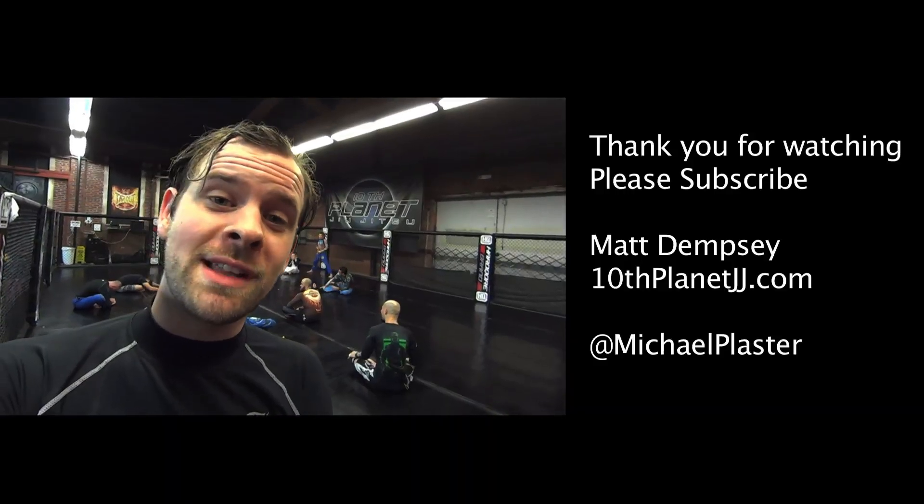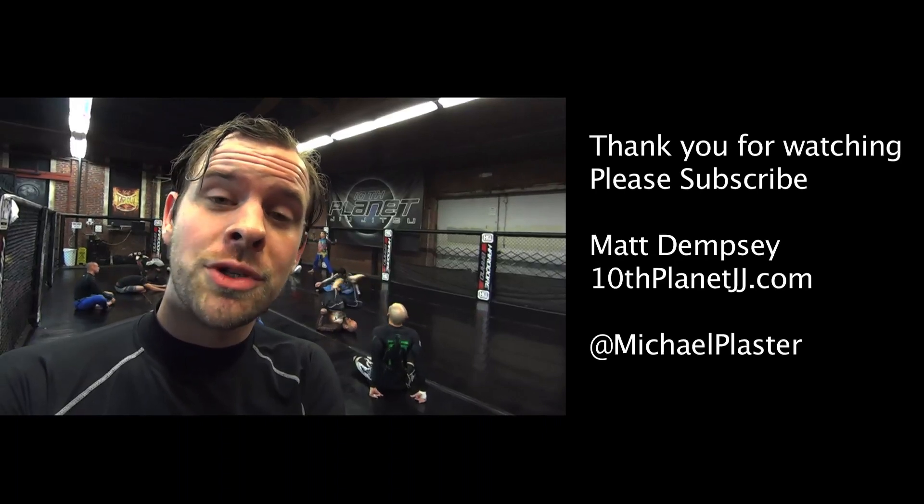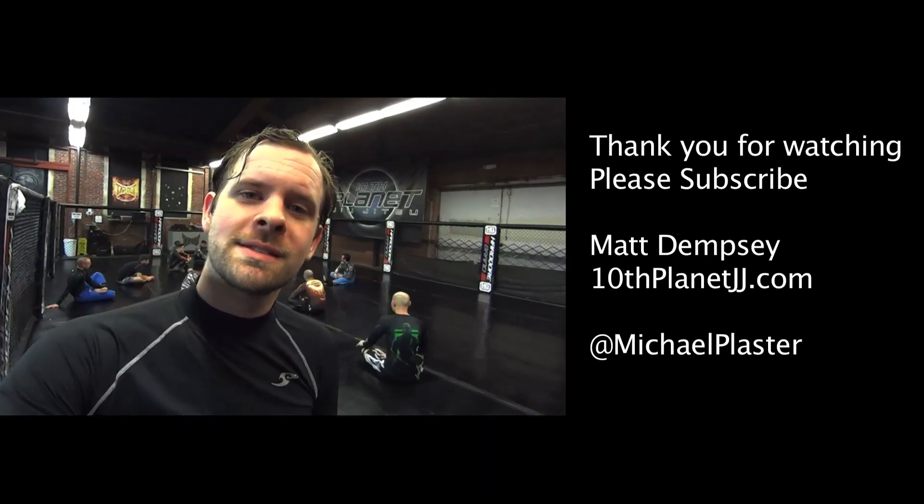Hey, thanks for watching my videos. Please like it and subscribe to my channel. If you have any suggestions on what you want to see next, please leave a comment. See you next time.